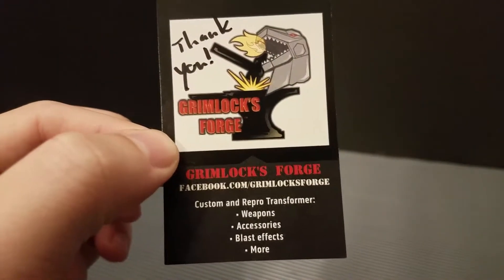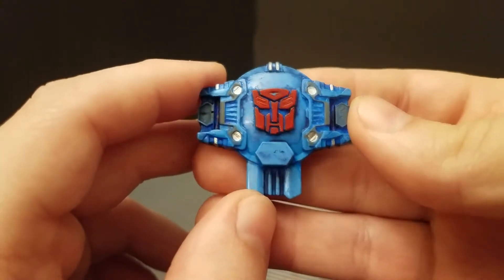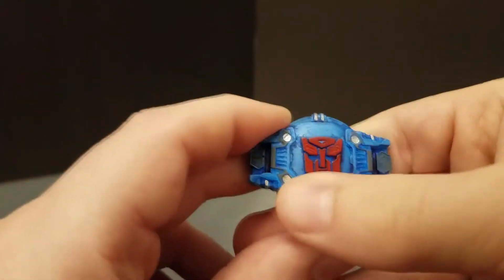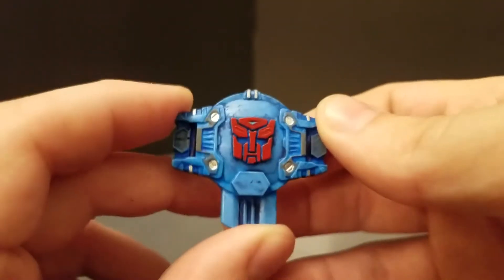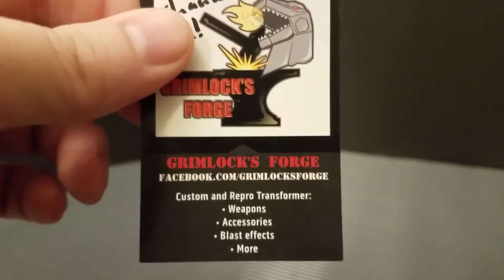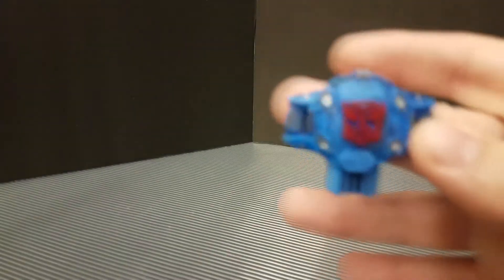It was the bonus — yay! Before we get going, I want to mention something I forgot in the last video: I want to plug Grimlock's Forge, because they hooked me up with a custom molded and painted Cyber Planet key for my Cybertron Optimus Prime. This thing is actually molded, not 3D printed, so it's nice and smooth and it looks great. Go check them out — it's Facebook forward slash Grimlock's Forge, I'll throw a link in the description.